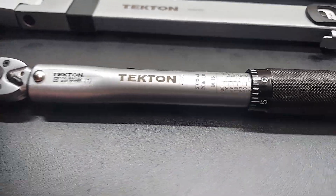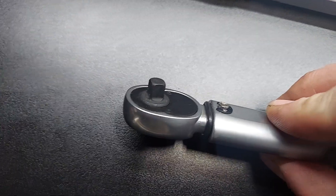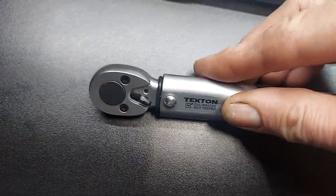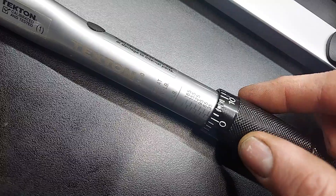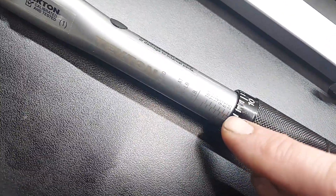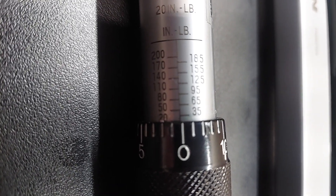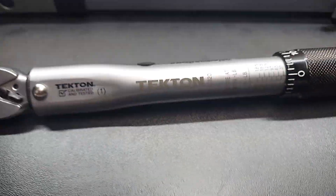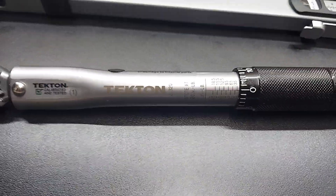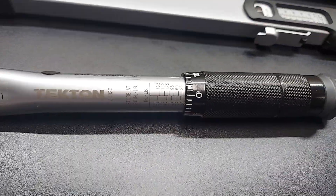On the clicker torque wrench, this one is a quarter inch drive version. What you're going to do is take this and you turn it. This part will move up on the scale, so you just turn it until you reach the desired torque that you want. And then as you're torquing, you'll hear a click and then you're done.